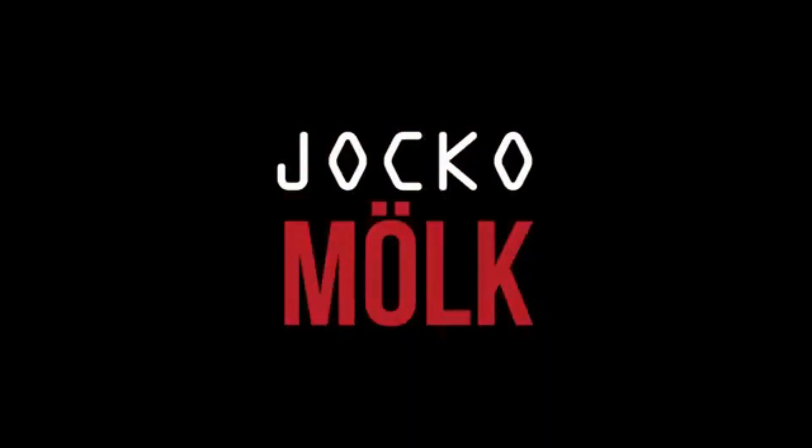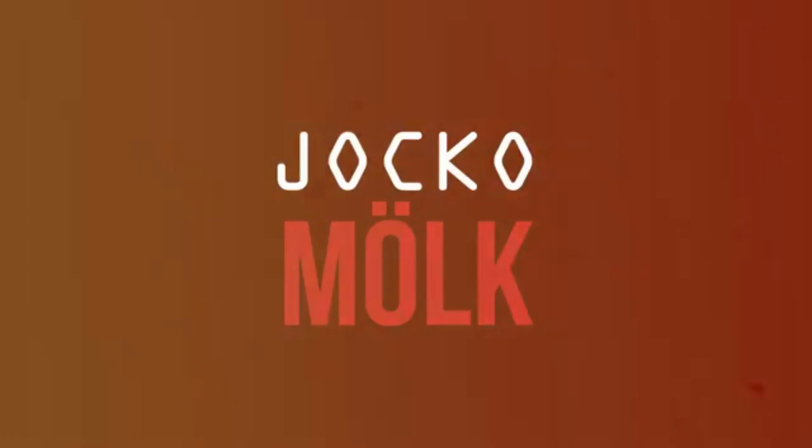This is the protein that you need to get better. Hard work, clean fuel, no excuses. JockoFuel.